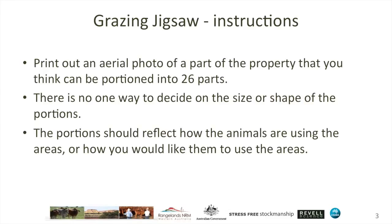So how would you go about using a grazing jigsaw? Print out an aerial photo of a part of your property that you think can be portioned into 26 parts. Now that might seem like a lot, but in actual fact when you sit down with a map and start subdividing into areas, it is quite easy to split into 26 parts, and we really encourage you to try and reach that number.